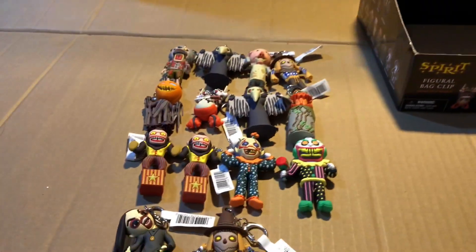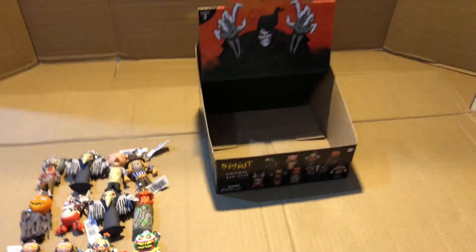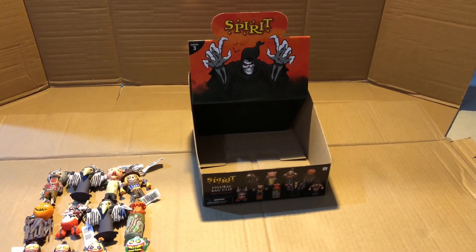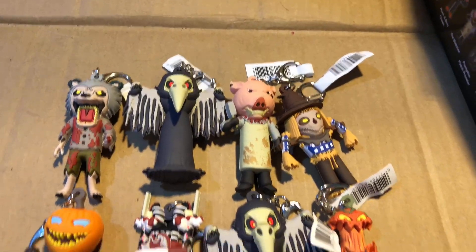I can't wait to see what they do with Series 4. Spirit, please make the Reaper Souls — I really want one, and even the animatronic 2. It's my favorite Reaper animatronic. That's gonna be it for this whole Series 3 Animatronic Bag Clips unboxing. Let me know what you think of this series, let me know which one is your favorite, and thanks for watching!